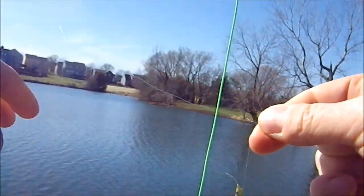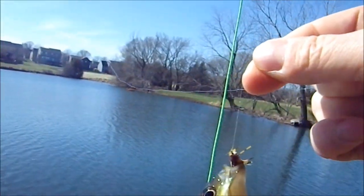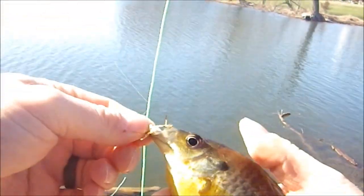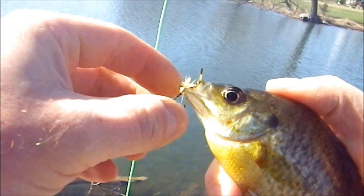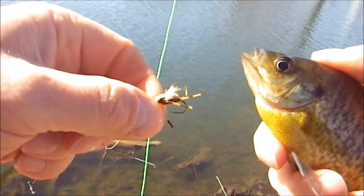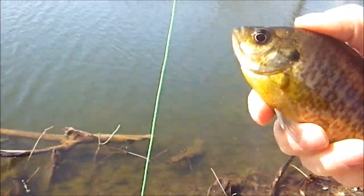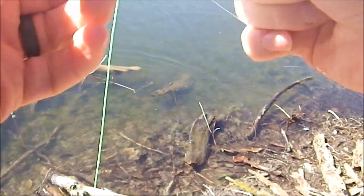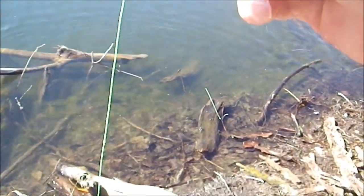Getting a little moss off of him so you can see — there we go, caught on the beetle. Not a very big one, but definitely good enough to get things going. Nice little fly doing pretty good for this early in the season.